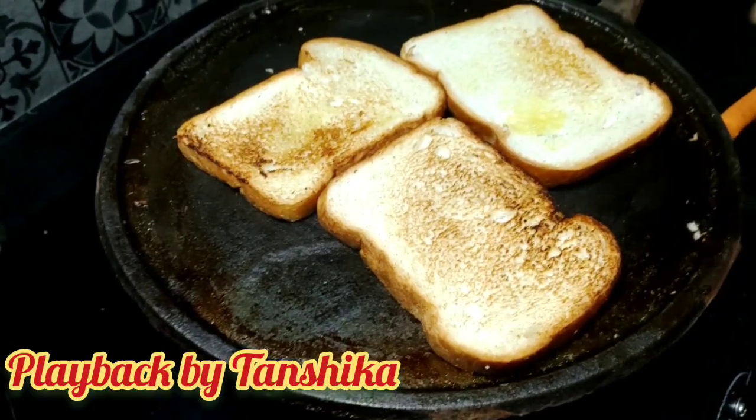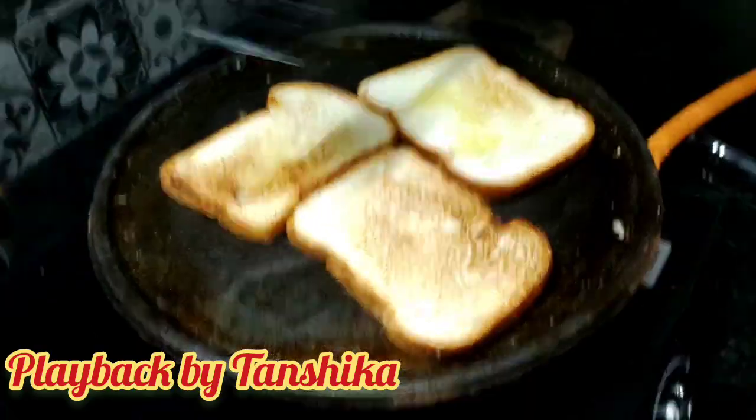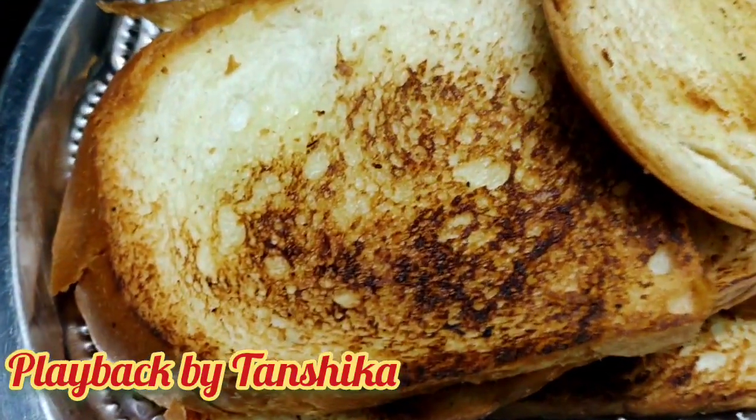Hi friends! I am making bread and I am making a roast — with a good bread I am making a toast.